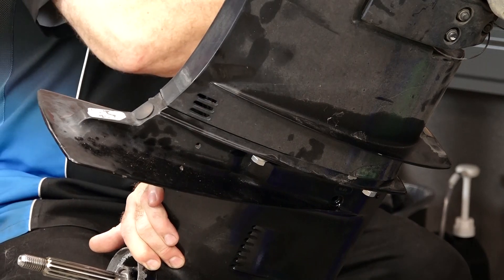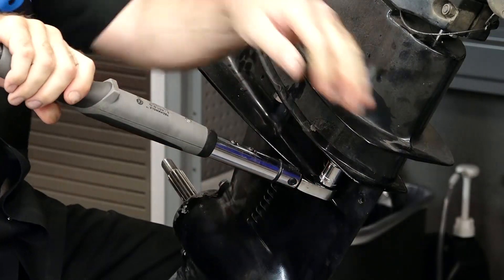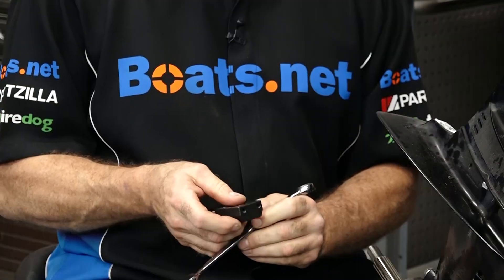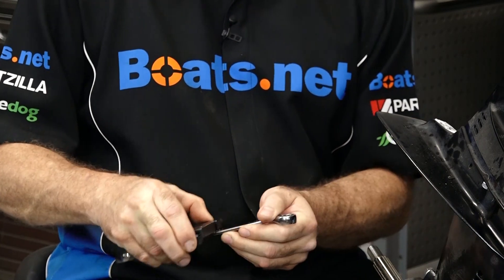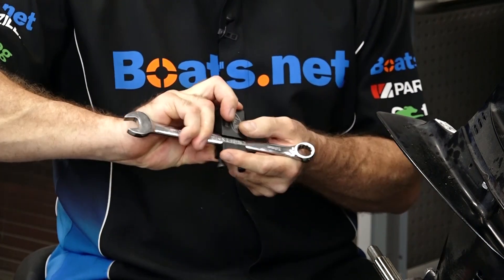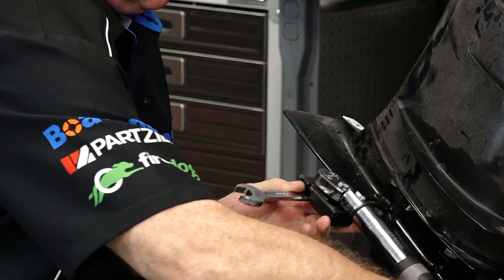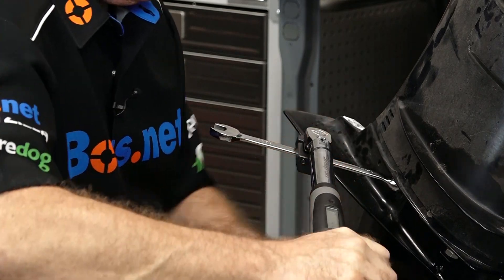Now let's go ahead and torque down those four bolts — we need to take it to 40 foot-pounds. The trick with these two is how do you torque them because they're tucked up under here and there's no way for the torque wrench to fit. Well, this little tool from Motion Pro actually allows you to use a standard box wrench held at 90 degrees to do the tightening.